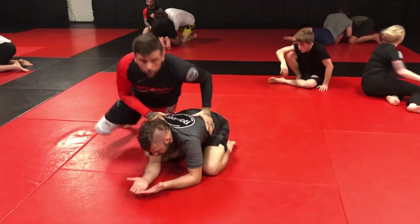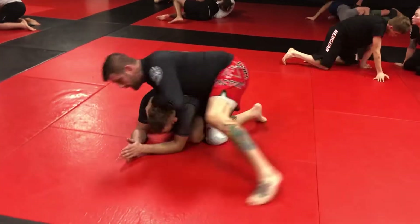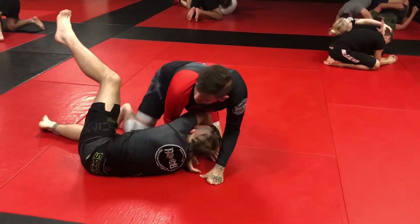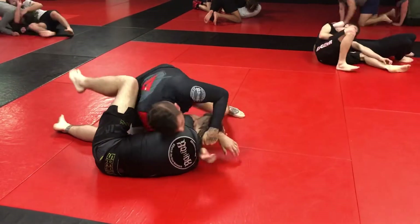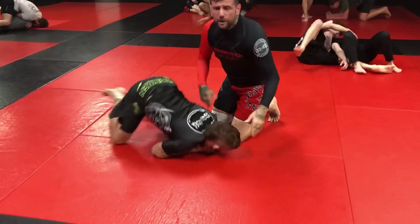Then we got to the next position and we did a full darts, okay? So I spun around the corner, got this inside, knocked him over, put my knee into his belt line, shot my darts through, pushed in, and finished. Super simple, not trying to crank the necks.